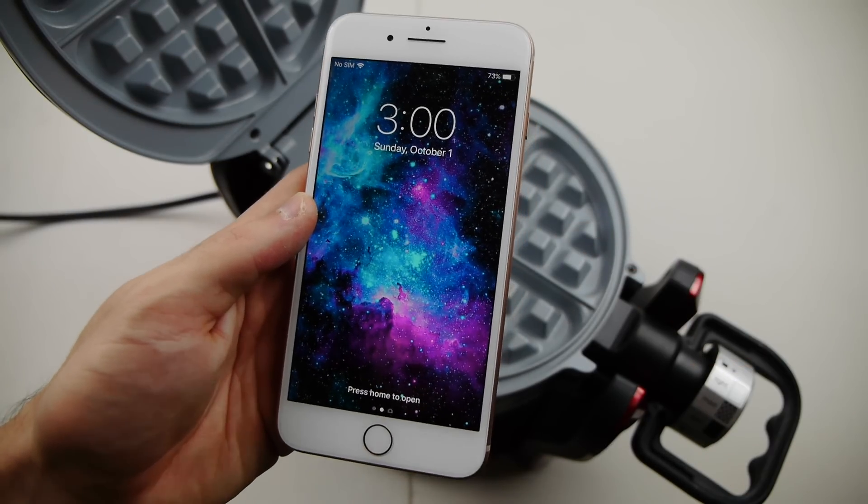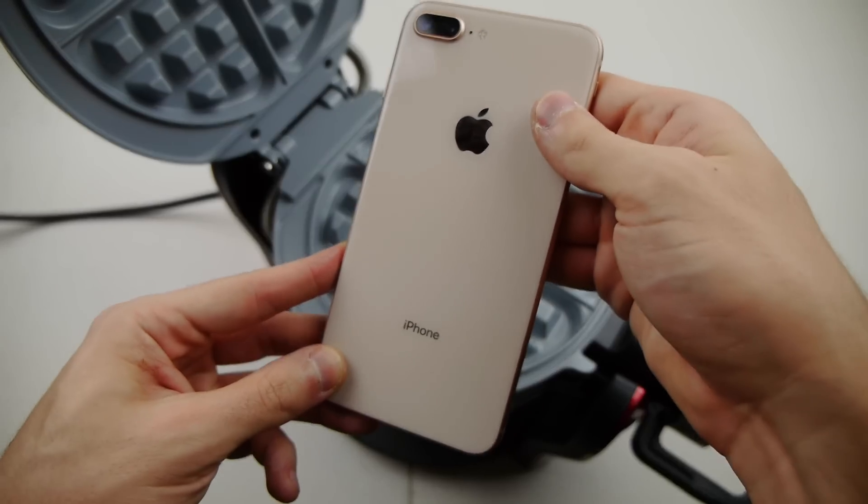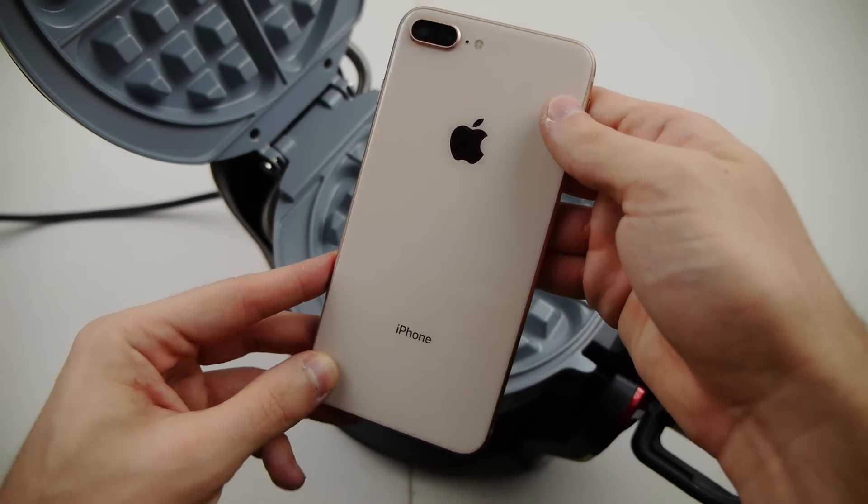What's up guys, TechRacks here. I got my iPhone 8 Plus right here with a beautiful glass back finish. Just want to show you guys — rose gold.